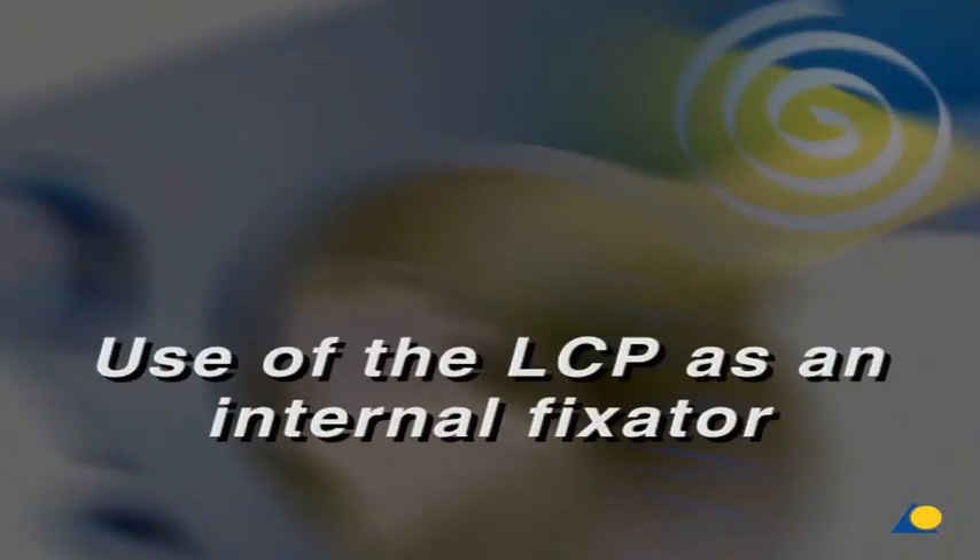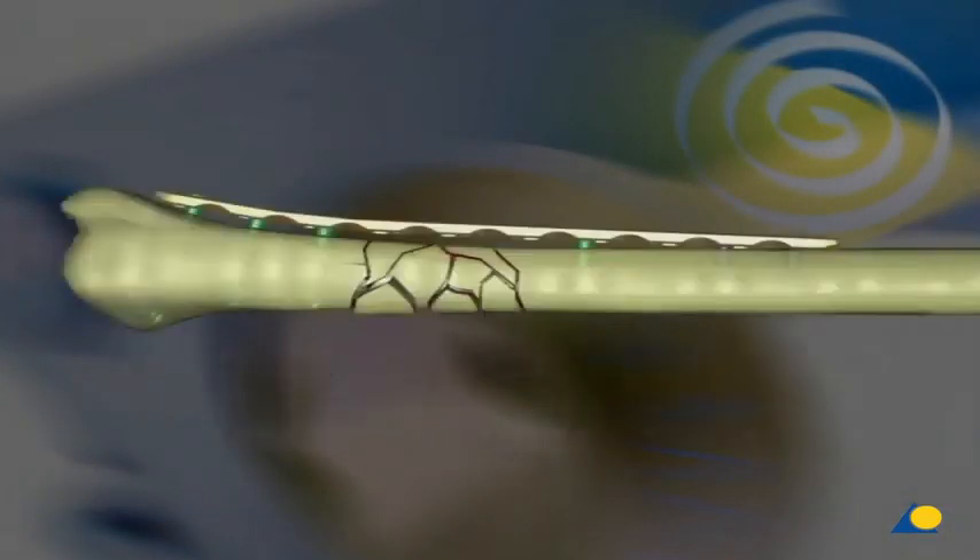Use of the LCP as an internal fixator. To do so, the plate has to be fixed with locking head screws only, and the fracture zone will not be touched but merely bridged. As shown, precise contouring of the plate is not necessary. Locking head screws can be inserted monocortically in the diaphysial zone of long bones.